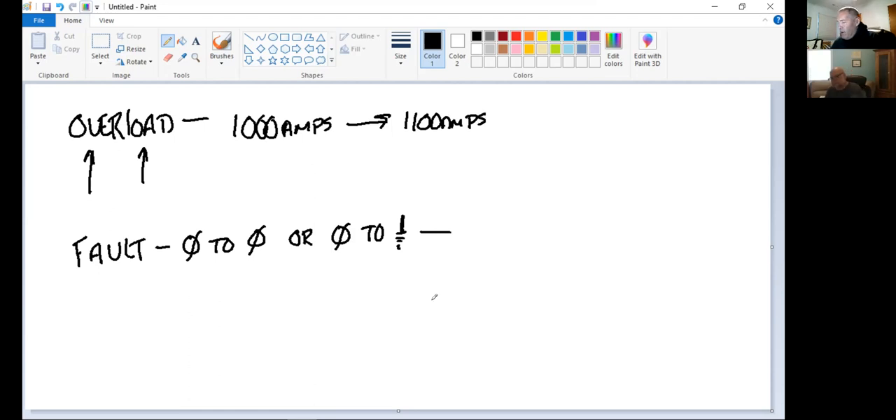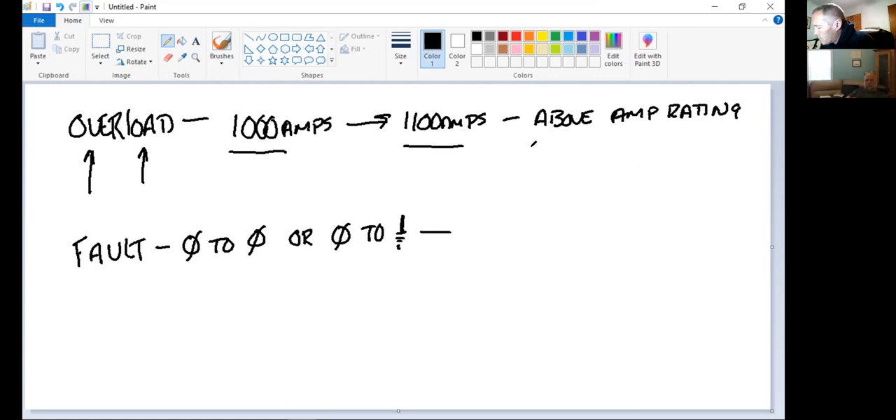A fault is different from an overload. A fault is a condition either phase-to-phase — where two primary phases contact each other — or phase-to-ground — where a conductor contacts a grounded object or falls to the ground. A fault produces extremely high current well above normal load levels. The circuit breaker must interrupt that fault current to protect the system.